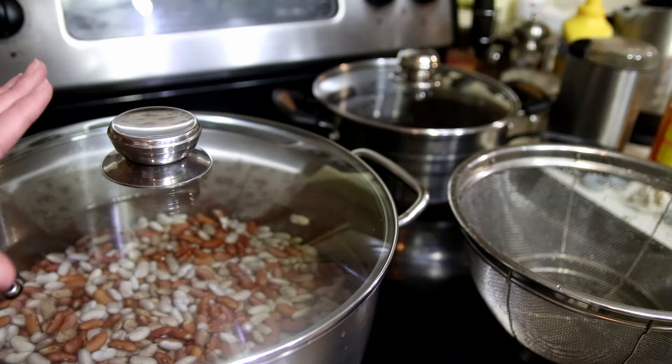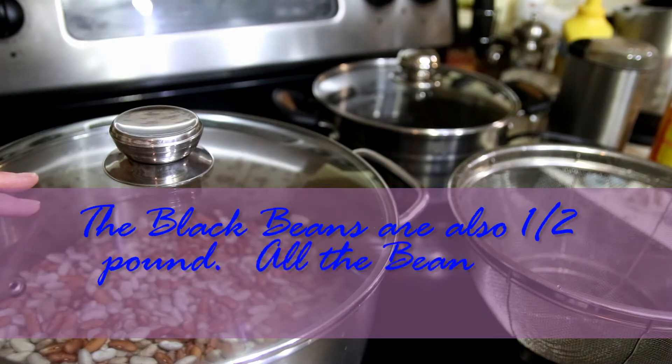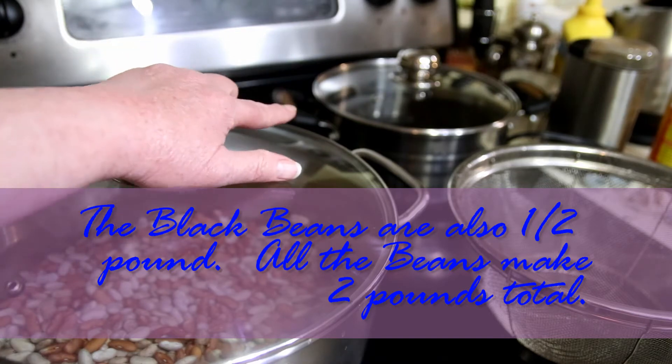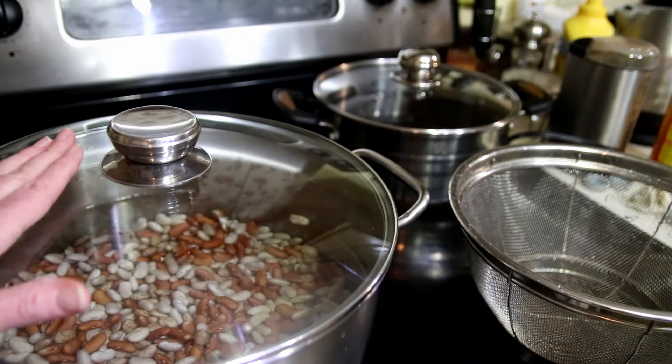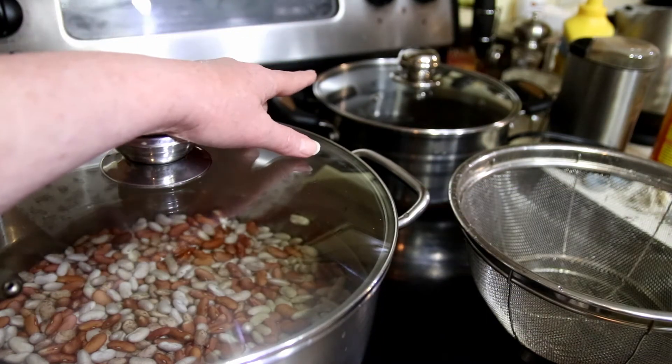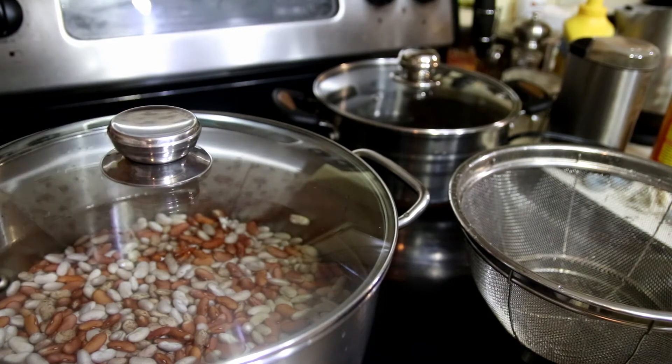Now that I've got these in there, this pot has one-half pound of each bean, and the black beans have a pound. All ingredients will be listed down below. I've added a tablespoon of salt to this pot and a little over a teaspoon to the back pot. I'm going to cook them on high until they start boiling, then put them on medium and let them cook until they're soft. You don't want them falling apart — just until you can stick a fork in them. Then you start on the next part of your chili.